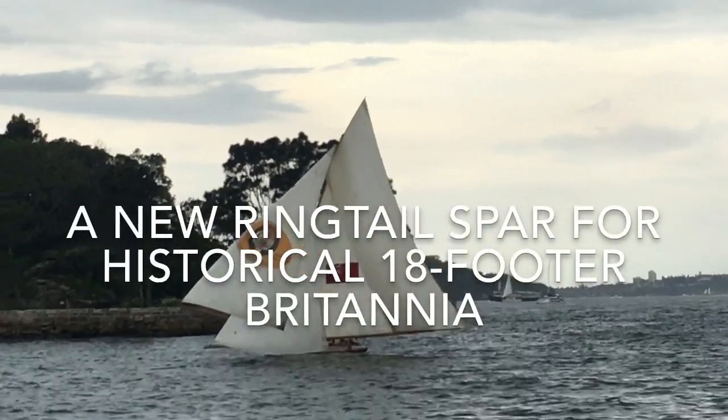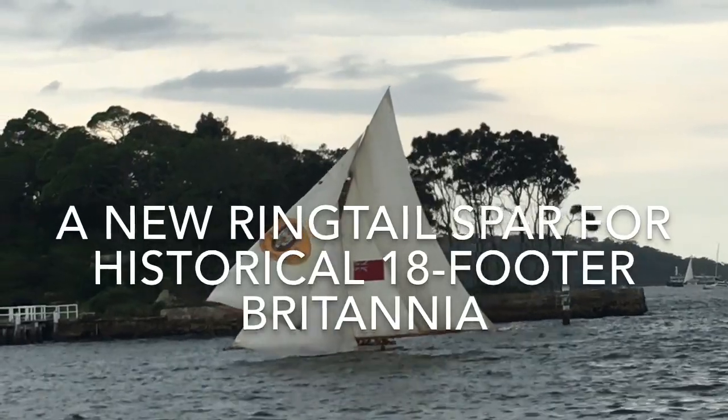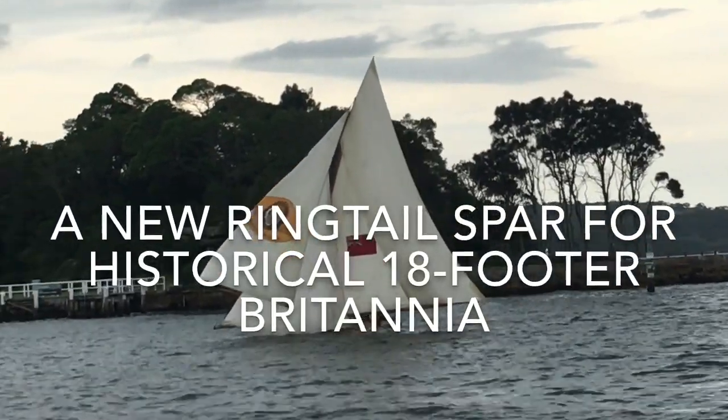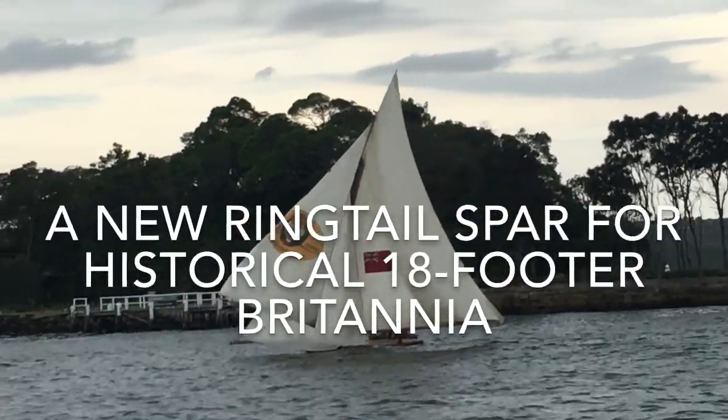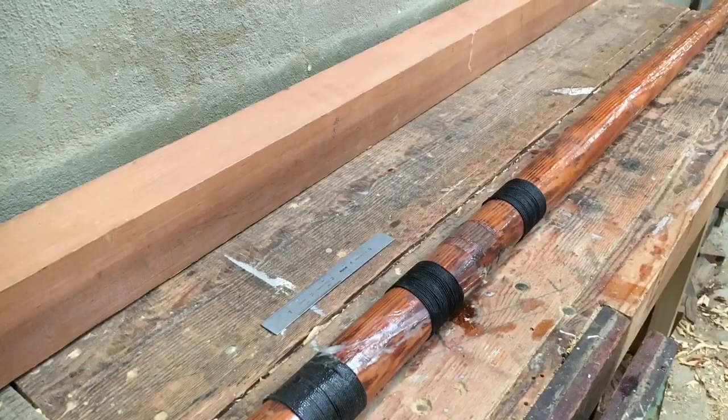The ringtail is the sail set from the peak of the gaff to the end of the boom for extra sail area going downwind. The bottom spar on Britannia's big ringtail has been broken and repaired several times, so it's time for a new one.